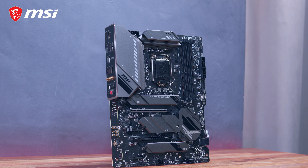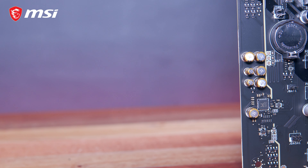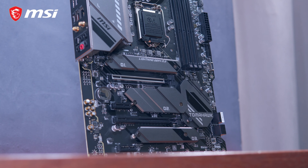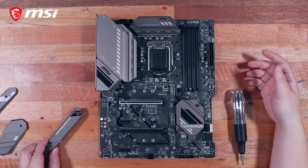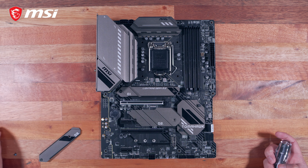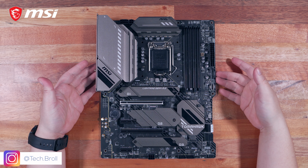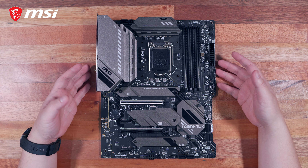Overall, the MSI MAG Z590 Tomahawk Wi-Fi pretty much has everything you need in a mid-range build, without the extra bells and whistles or additional cost of higher-end motherboards. You're getting an adequate amount of headers, storage options, connectivity, and a decent power delivery design with a more than substantial cooling solution. Performance benchmarks aside, it provides the usual feature set we've come to expect from the Tomahawk series. This is a quick preview, not a full review — price and availability to follow, especially for the local market in the Philippines. Make sure to follow MSI Gaming Philippines' official Facebook page for updates. Huge thanks to MSI for sending this in — thank you for watching, subscribe if you liked this, and see you next time.